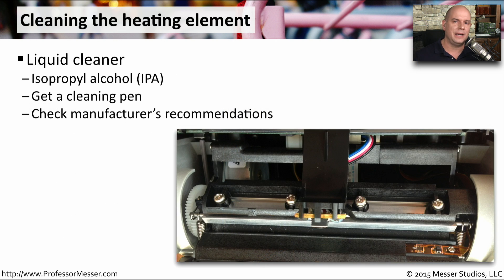The component inside a thermal printer that's doing the actual printing is the heating element. You can see one of the heating elements here — it's usually just a long piece of metal. We usually clean this with IPA, that's isopropyl alcohol. It's often put into the shape of a pen, which has a very small tip on it so you can get inside these very tiny areas and clean it off very efficiently.